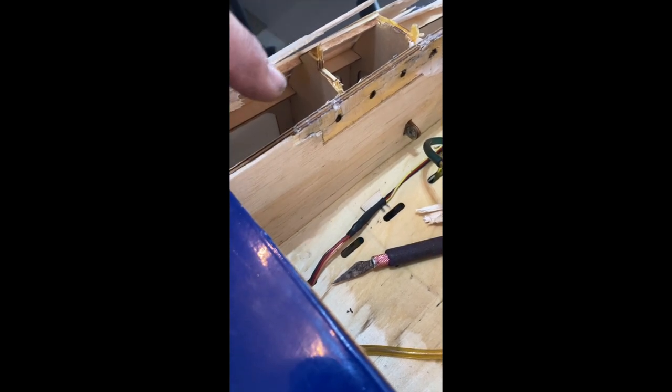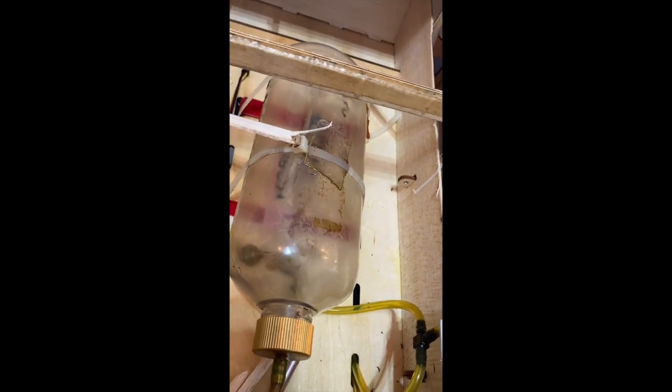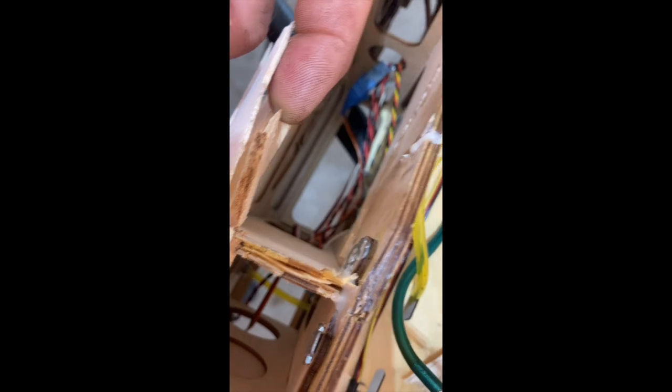You can see right here there's supposed to be a former right here — those should go across and attach in here, and it's not there. See the other side too: the former underneath starts there, goes across and attaches over here. So that needs to be duplicated on the other side. There's a piece just inside there that I can either use, or I'll break that off and add another piece to it and put a doubler behind it to give it the strength it needs.